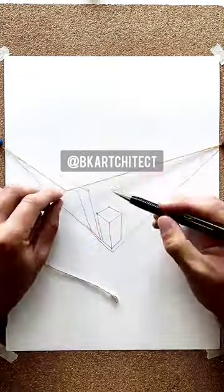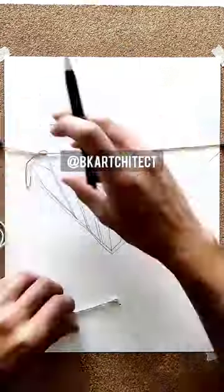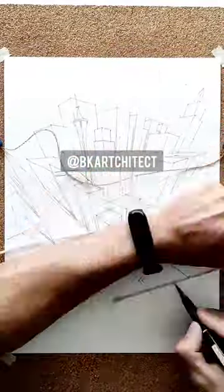The third vanishing point, which is the one at the bottom, is handling all vertical lines, and I have a thread attached to it to help me know the angle of those lines.